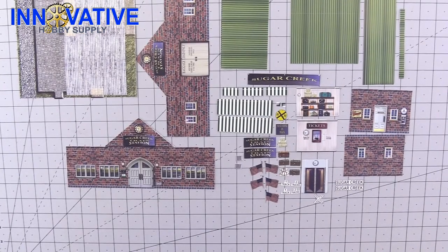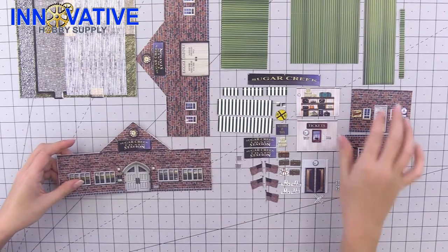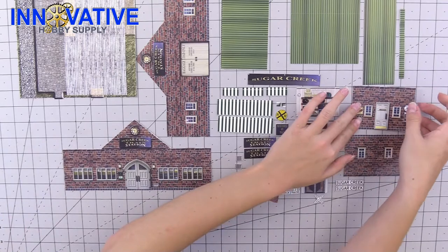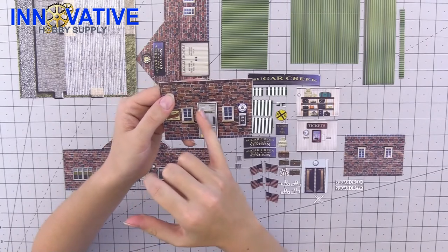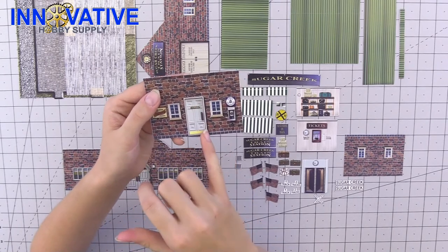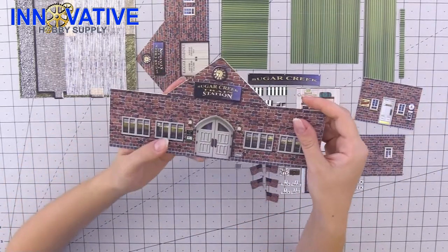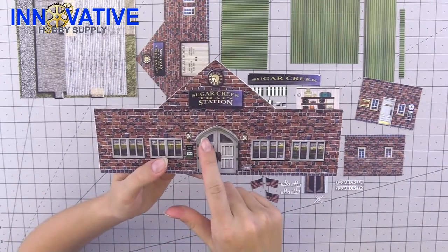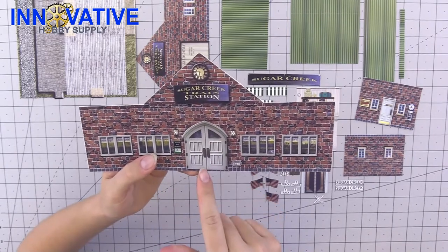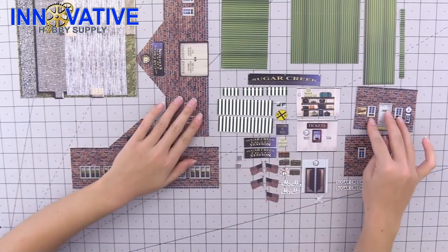To start our scoring process, there are a few specific pieces on this model that do need to be scored — specifically the doors. There are three different boards that have doors on them, and these can be functioning doors. You're going to score along one edge and completely cut out on the top edge and the other edge so it opens correctly. This one is just a single door. There are two panels that have double doors, so score along the outer lines and completely go through the top edge and the middle line so both doors open, allowing you to see through those illusion rooms.